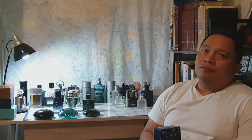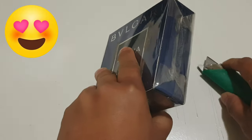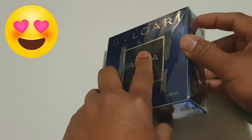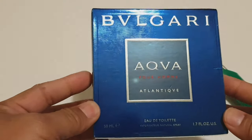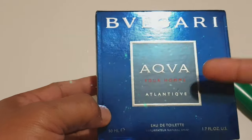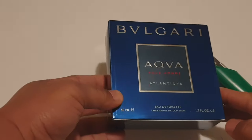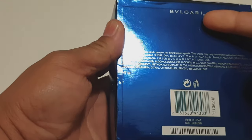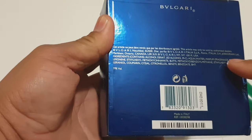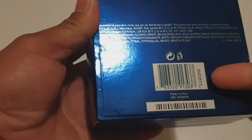Let's talk about the presentation. This is the box — so shiny. And that is the house, the line Aqua Forum Atlantique. And that's the eau de toilette. This is the 50ml. There is nothing on the side, and of course this has the house name on it again, along with some of their ingredients. The barcode, made in Italy, and your batch code.